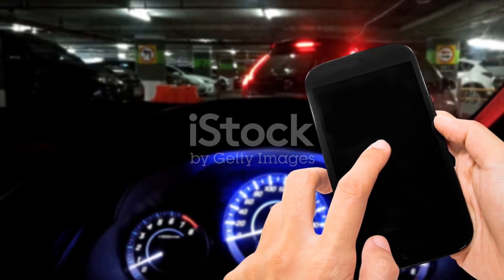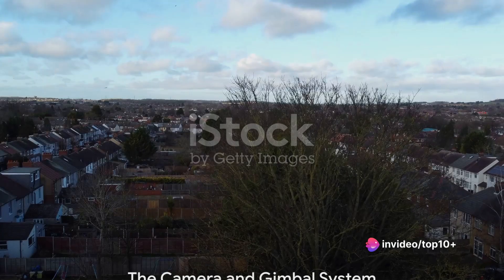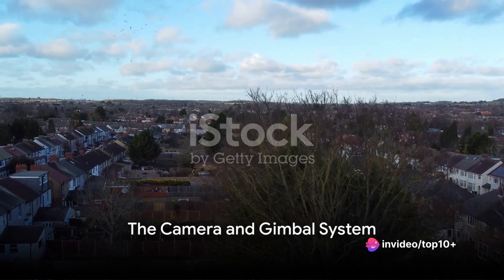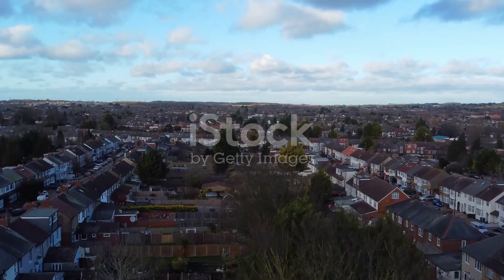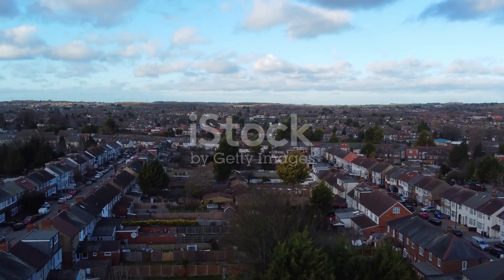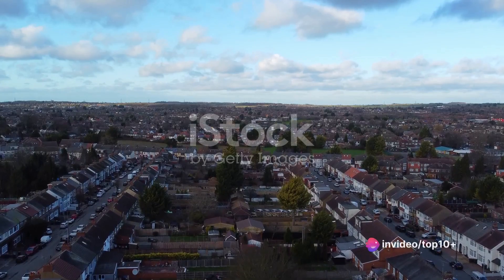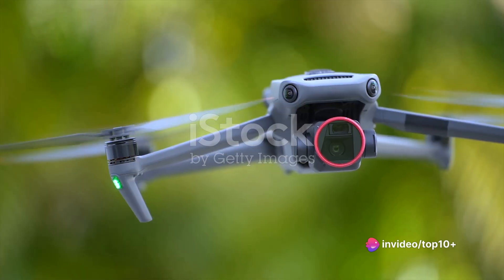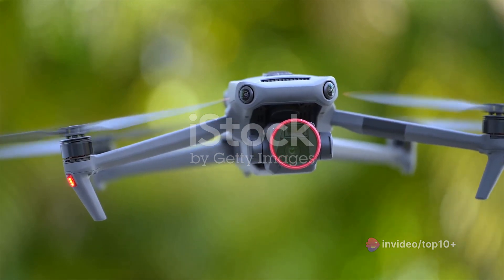Now, how does a drone capture those breathtaking aerial shots? Let's explore the camera and gimbal system. A major reason for drones' popularity is their ability to capture stunning aerial footage. You've probably been mesmerized by the smooth, high-quality videos drones can produce — that's all thanks to the camera and gimbal system. It's more than just a fancy piece of equipment; it's the heart of aerial photography and videography.